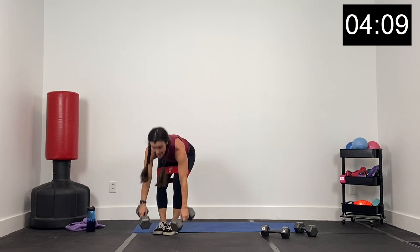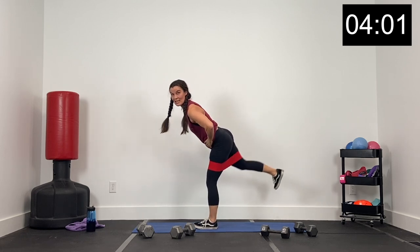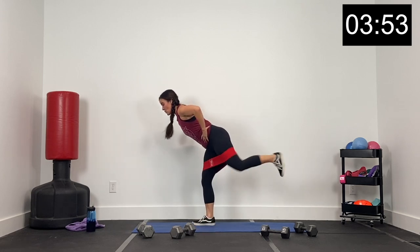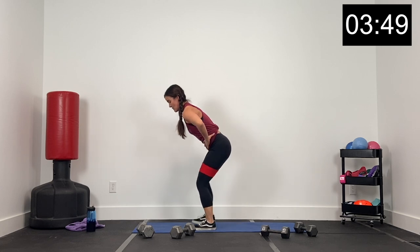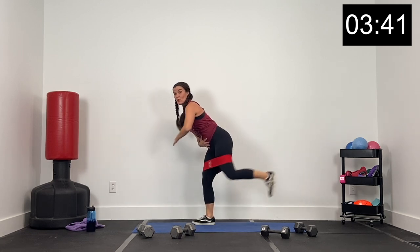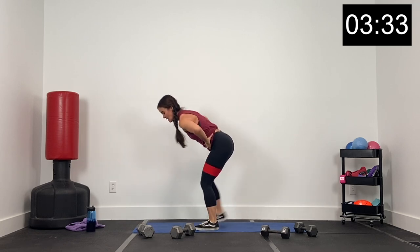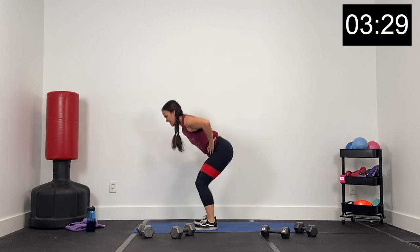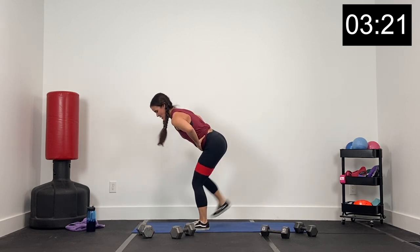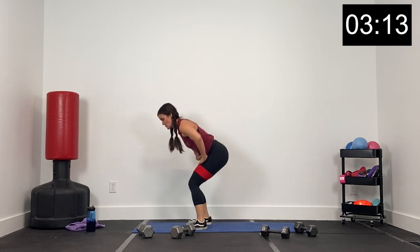Dumbbells down — band stays on. Now we've got reverse kickbacks — we're just kicking back, kick with the heel. Let's go in three, two, and one. Reverse kicks — core nice and tight, a little bit of a hinge here. Keep that core tight, we're just kicking back, kick with that heel, up and out. Exhale with that kick. Finish with me — 15 seconds. We've got six seconds — core tight, don't lose your core. Three, two, and one.